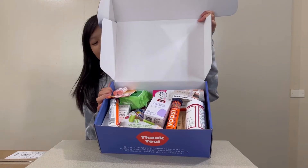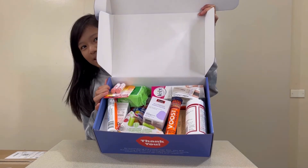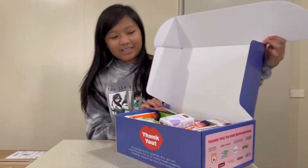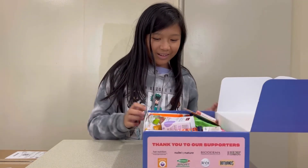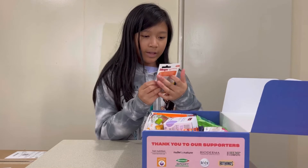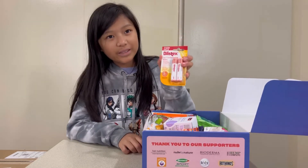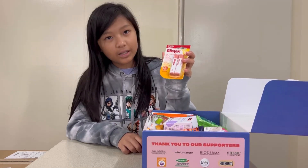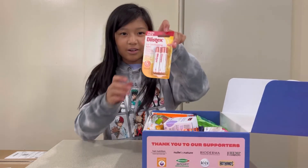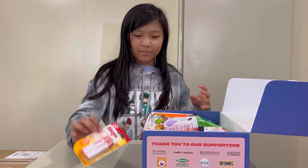So you guys get the first look. This is what the inside of the box looks like. There are a lot of things already. So the first thing in here is two sticks of Blistex Lip Conditioning Lip Balm — Perfect Moisturizer and Conditioner. So that's our first thing — you get two.